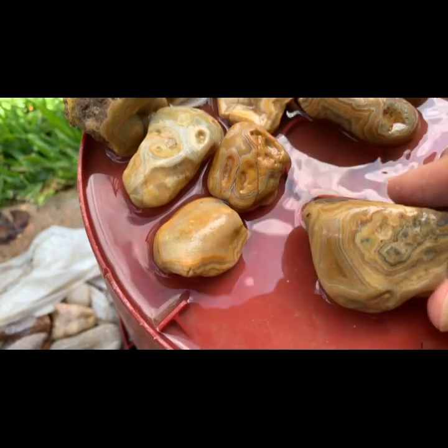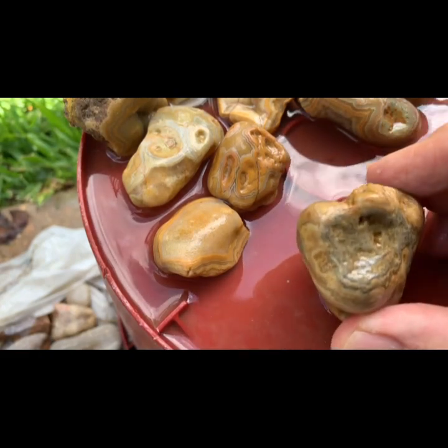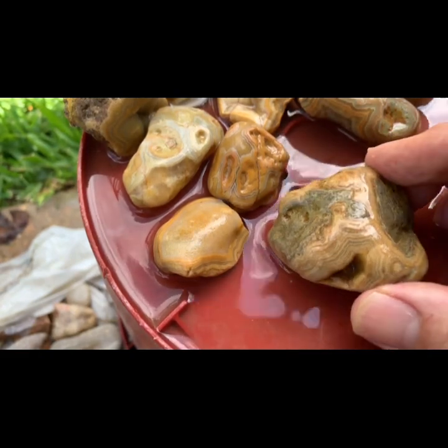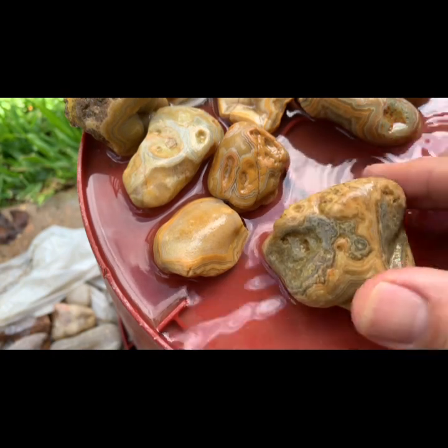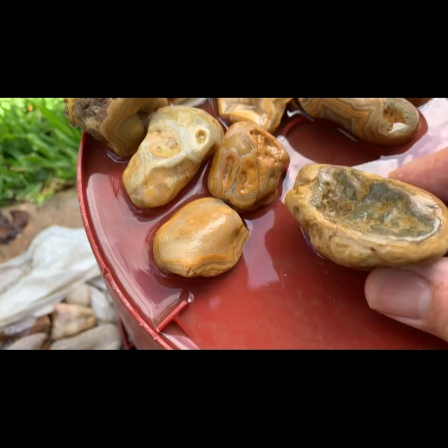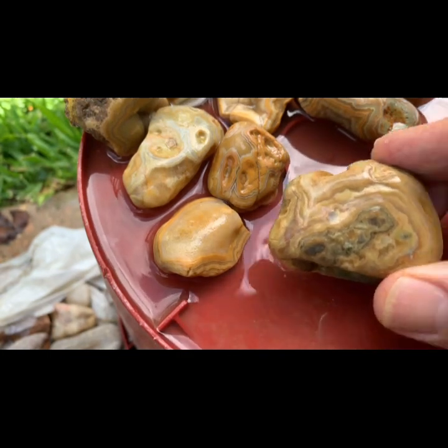This is a big boy here. I like this one. That thing is totally filled with pattern. One of the few that's not broken or chipped — most of them at least have a chip out of it. That is cool right there. And that is the back side of the shell anyway. Yeah, that's a good one. I like that one.